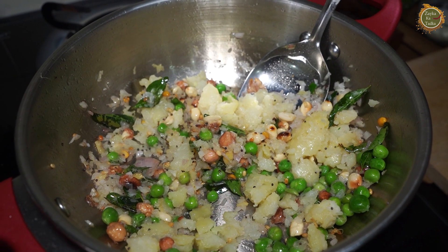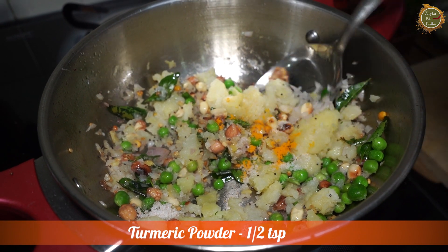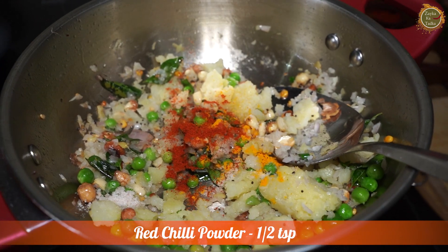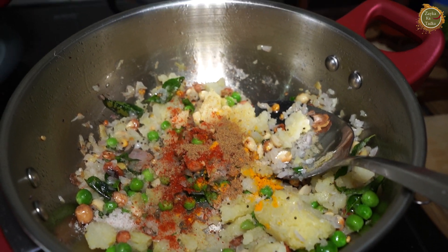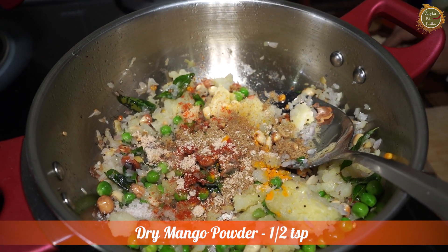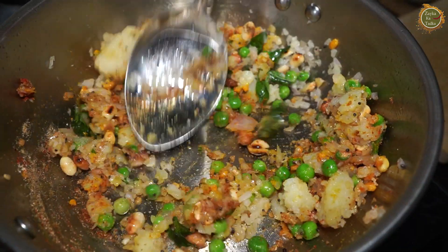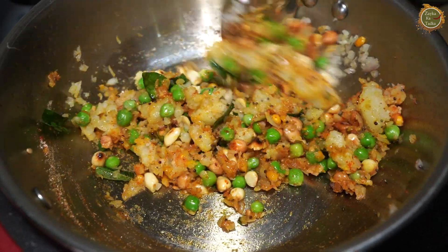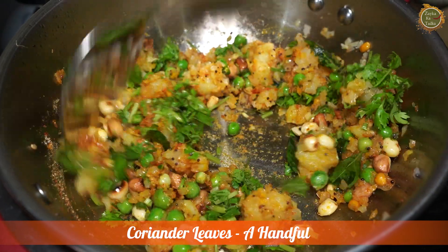For the Suji burger filling you will need: salt, haldi, red chili powder, Kashmiri lal mirch, dhaniya powder, chaat masala, and amchur powder — you can add the flavor you like. I have kept the flame high and simmered with the masala. Now I will add coriander leaves. The masala is done!